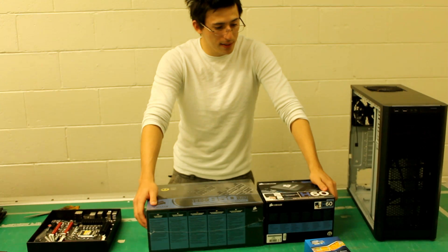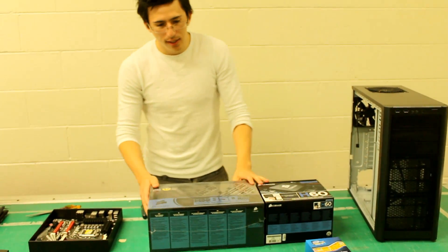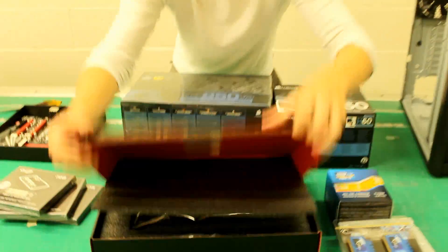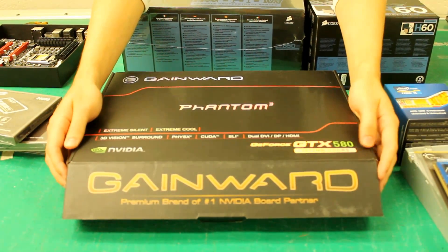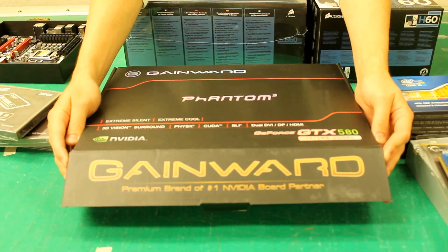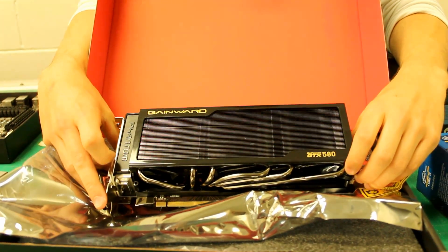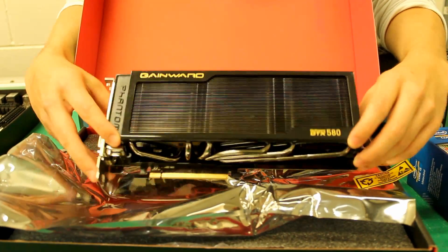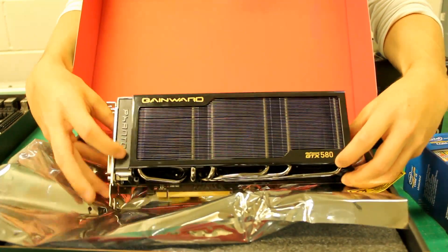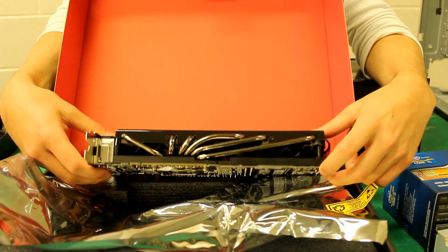We're overclocking an i5 2500K, which will go to crazy clocks on water, and the H60 will definitely get it there. Next up is the graphics card, which is the GTX 580 — the 3D version — and Phil will be running two screens, so it's definitely good for that. The actual card itself is incredibly well cooled; the entire thing is just a massive heatsink. The only downside is you'd need a lot of airflow in your case, because it exhausts a lot of heat straight into the case. But the 580 is just impressive — you'll be able to overclock it a fair bit.